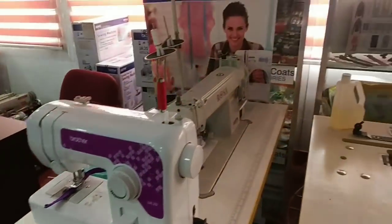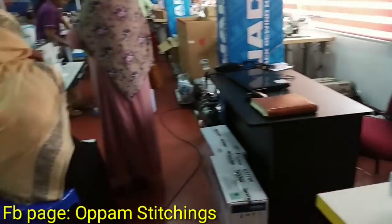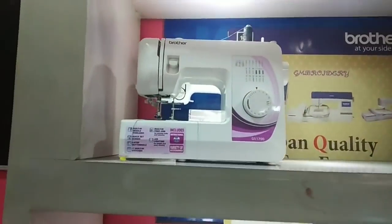The swimming machine is used as a sewing machine. We have a sewing machine here. This is a table top machine.